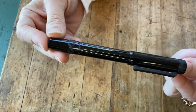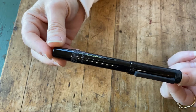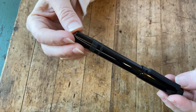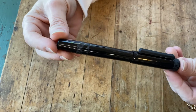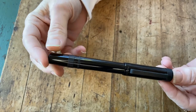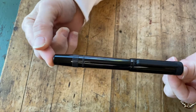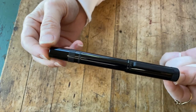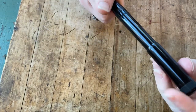It's a throwback to a time when everything needed to be very functional, very usable, and very practical. At the same time, this is a look that many people really enjoy. So let's look a little closer at this pen.